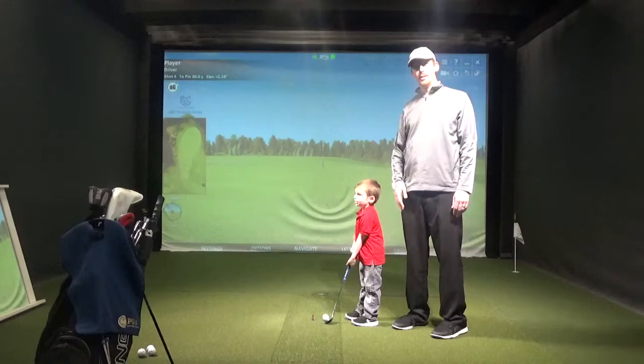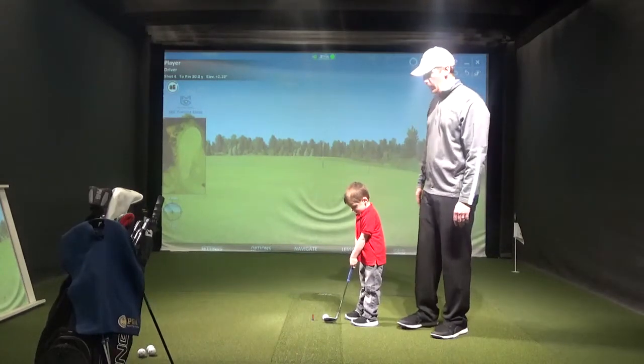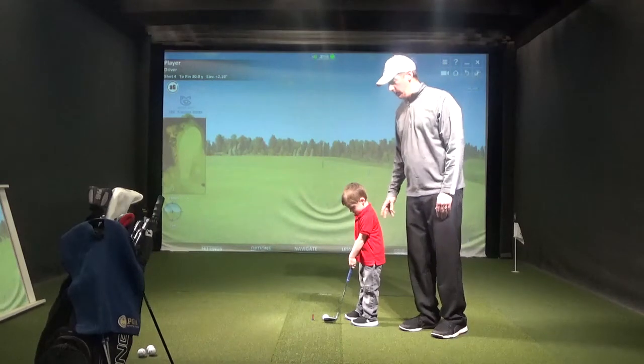One of the biggest things is building the kids' athleticism, not just through golf, but through other sports. We've got a couple activities we're going to do today.